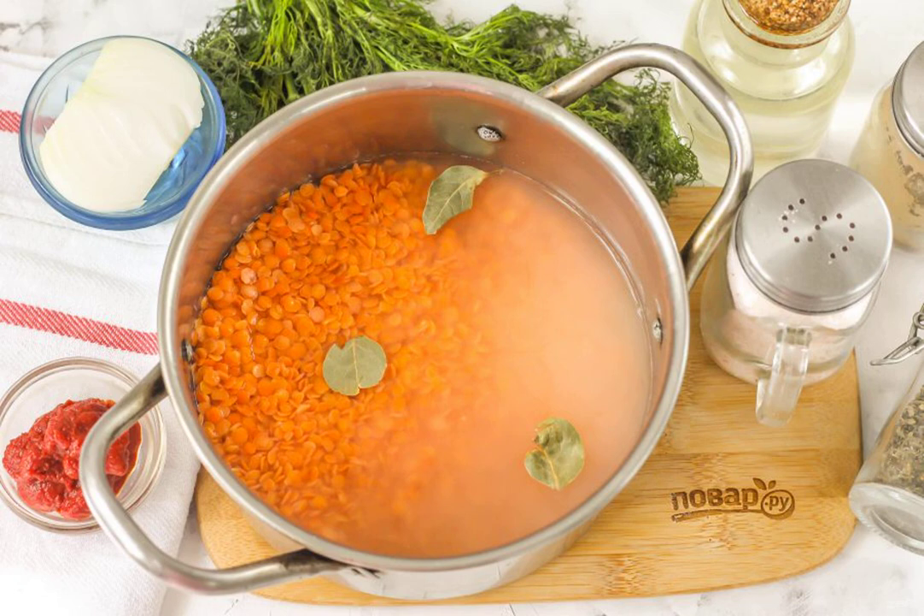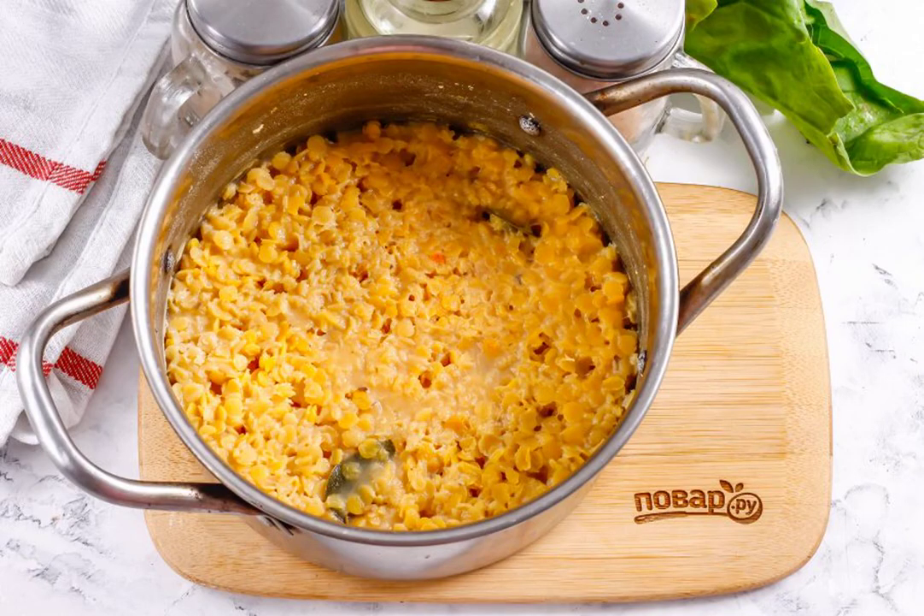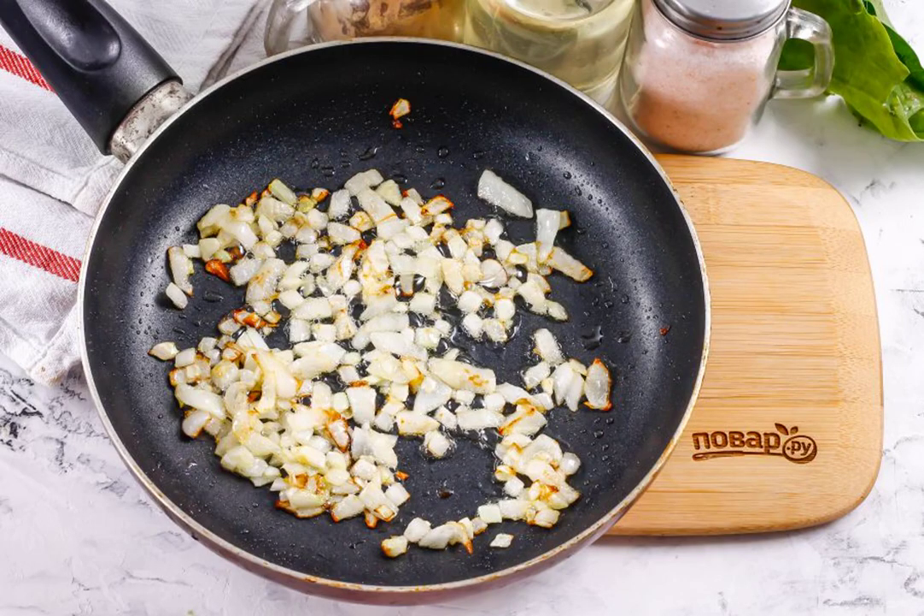Cover the container with a lid and let the lentils steam for about 5 to 7 minutes. Then peel the onion and rinse, cut half of the vegetable into cubes and sauté in vegetable oil in a frying pan for about 3 to 4 minutes.